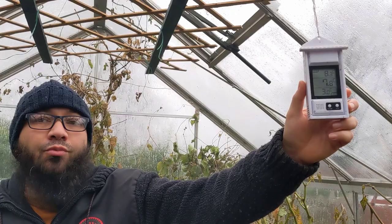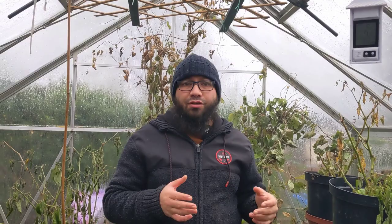It's reading at 7.7°C, and we had a low last night of minimum 3 degrees. Last night it was freezing outside — there was ground frost and freezing fog, so it was really cold. But we've managed to keep this greenhouse above freezing, though it's still not at a temperature where I want it to be.